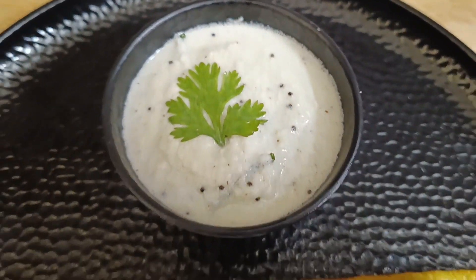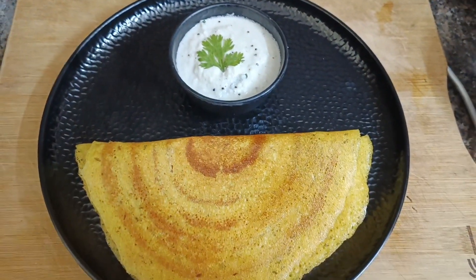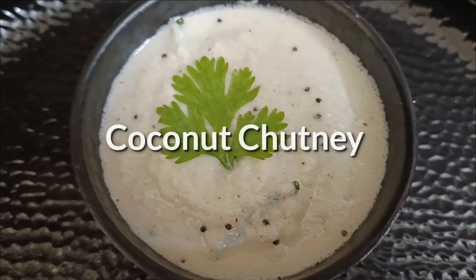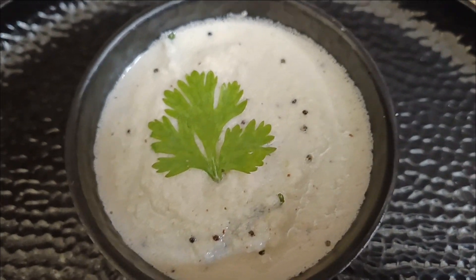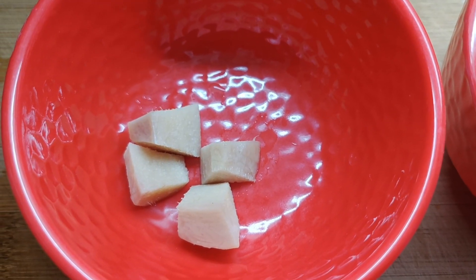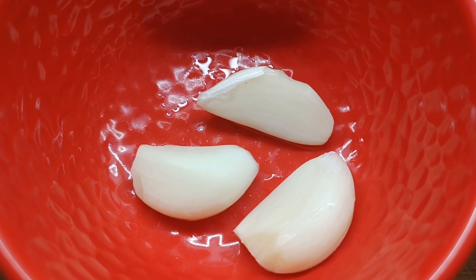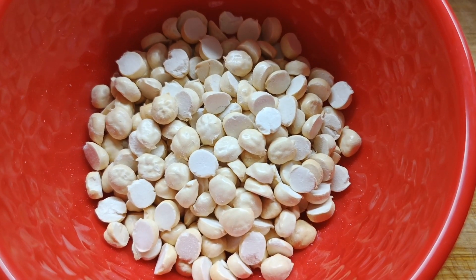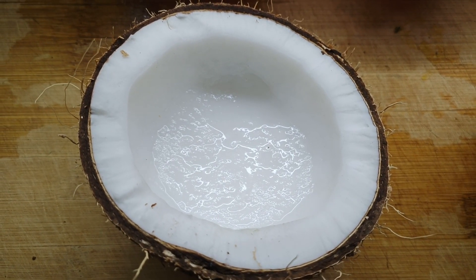Now that the turmeric dosa is ready, let's make a quick and easy coconut chutney, which is a great combination for this turmeric dosa. For the coconut chutney we need: a small piece of ginger about two inches in size, three garlic cloves, three tablespoons of roasted gram, and half a coconut which is finely grated.